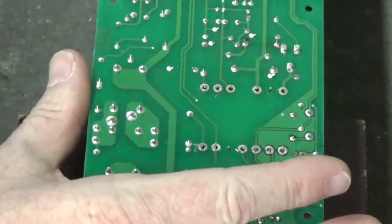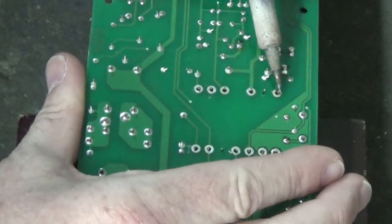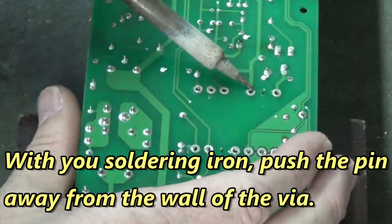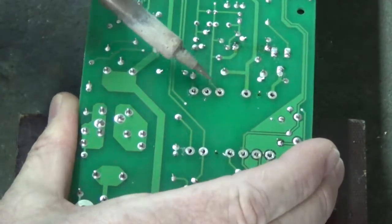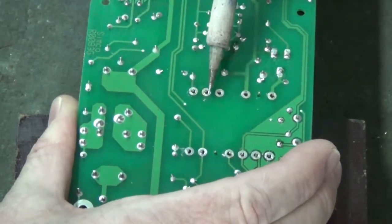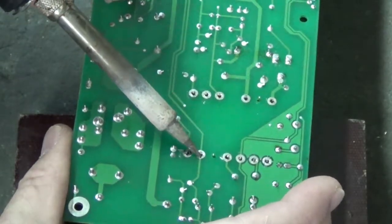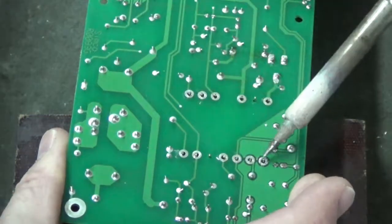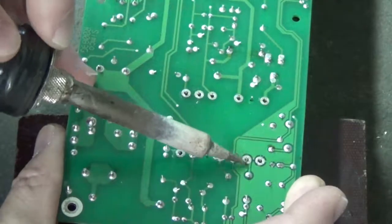Now take your iron, heat up that pin, and push it away from the wall of the via. The via is the hole that the pin passes through on the board. You have to break the pin away from the wall of the via. If you go to remove that device and you don't have it broken free from the wall of the via, you'll pull the core of the via out when you remove the device you're unsoldering. So take your time and make sure you've broken all of the pins free before you remove that device.